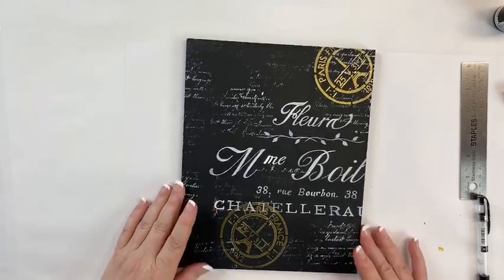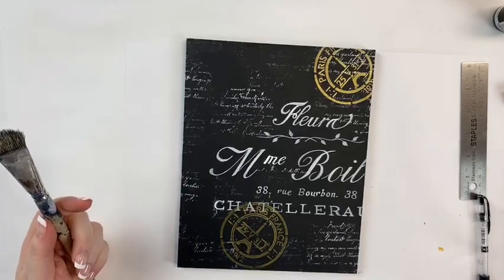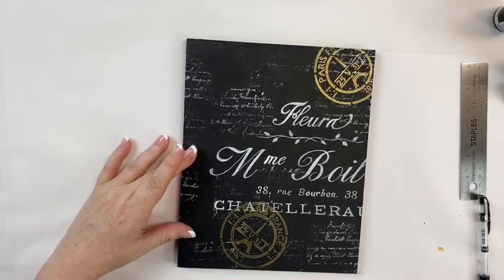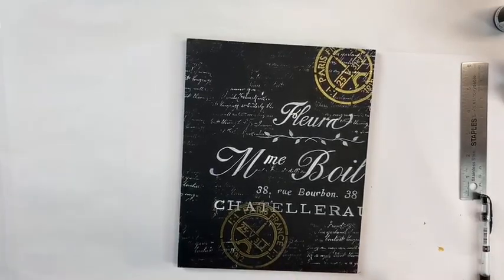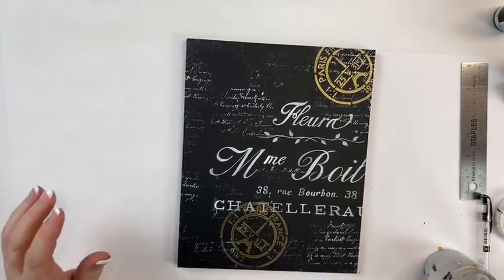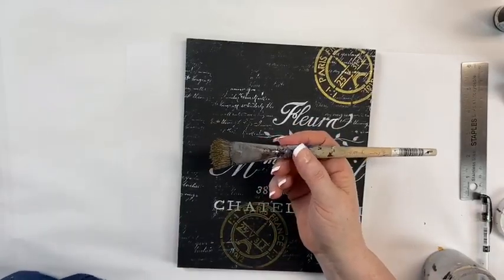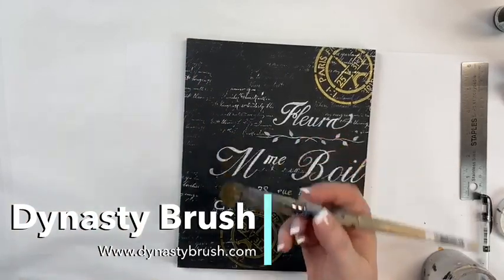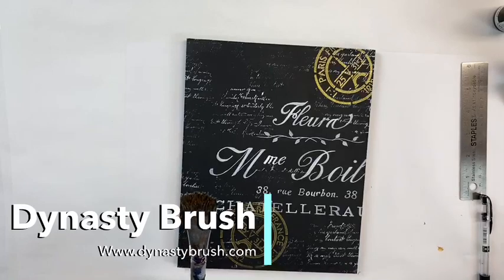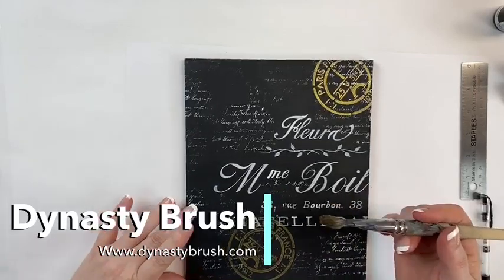That was a pretty straightforward method so far. The next thing we're going to do is subdue it a little, and this part usually scares people because the color I use is asphaltum. It looks like a really dark brown in the bottle, but it's more of a yellow — it has a yellow hue. I'm going to take my fugly brush — this is one of my favorites, a Dynasty encaustic brush. It's loaded with paint; I use it a lot for this type of work because I like the texture of it.